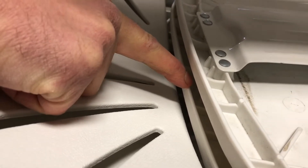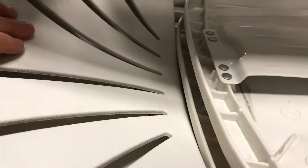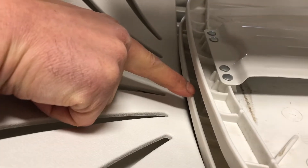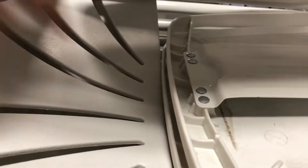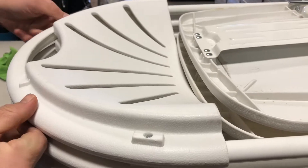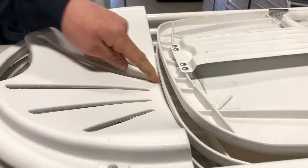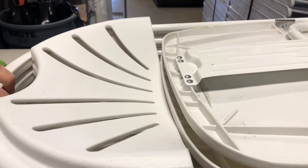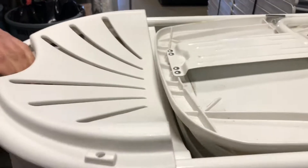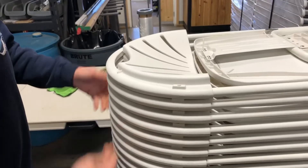It's kind of a weird thing — you want this lip here to go under that chair. What I do is push it in and then give it a tiny bit of a lift, and then you can see it actually locks into place. Now it's locked in, really solid.